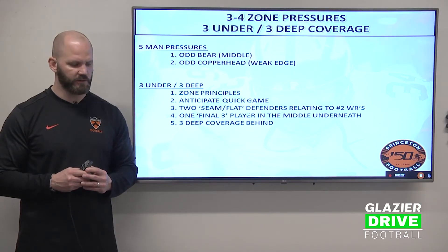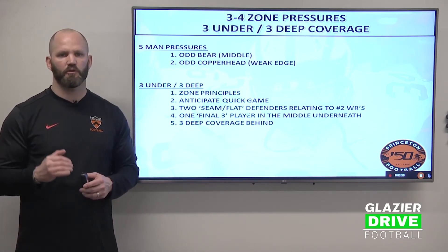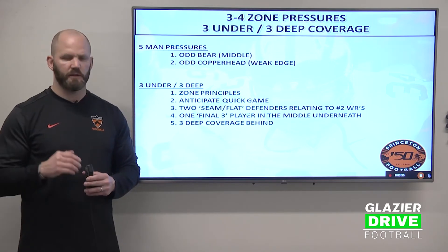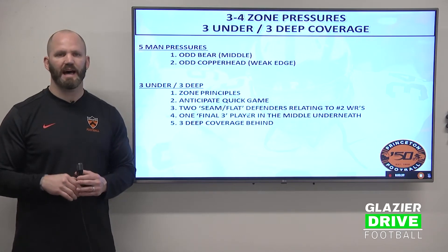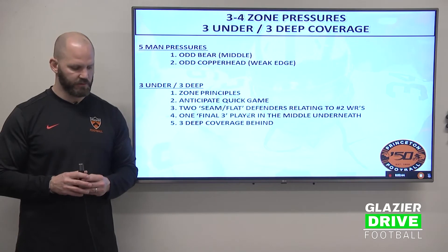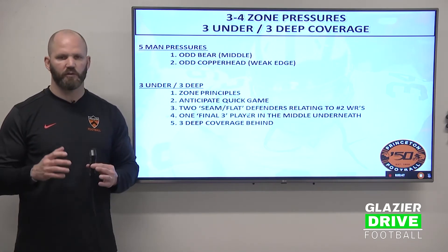Our five-man pressures we're going to discuss today: the first is a bear — it's a middle pressure by both backers, and we're playing 3-3 deep coverage. The second one is an odd front we call copperhead — it's a weak side edge pressure that's been really successful for us. We're going to talk about the zone principles of 3-3 deep.